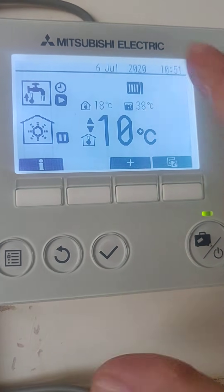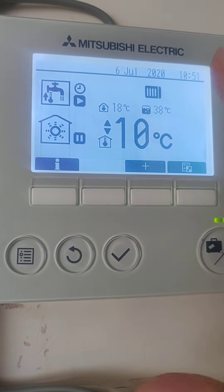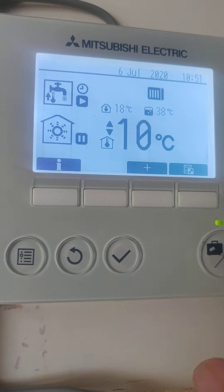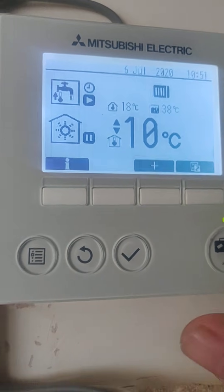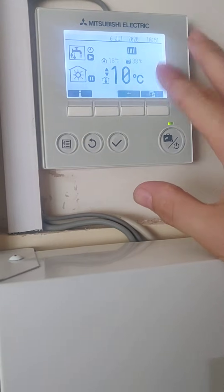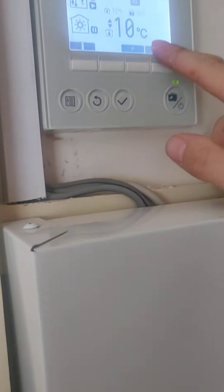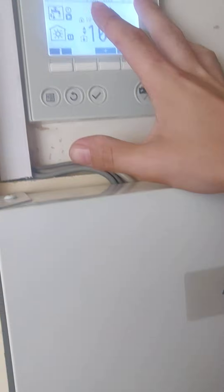There's a lot on this controller that I will cover in other videos if requested, but today I'm just going to show you the absolute basics. On your main screen you should have this. This model comes with the FTC4 and FTC5. Some of the previous FTCs are compatible, but this one's on an FTC4 panel.